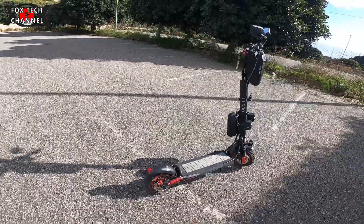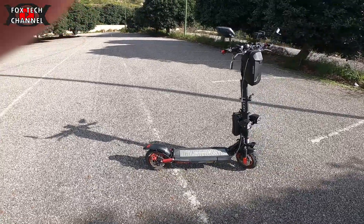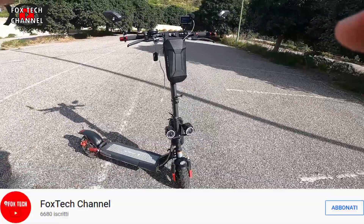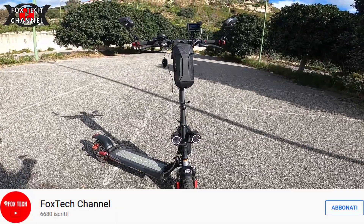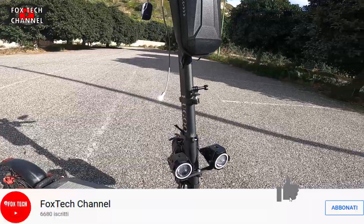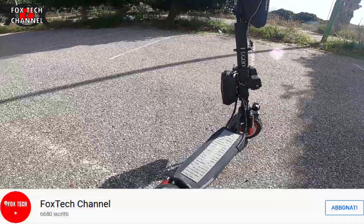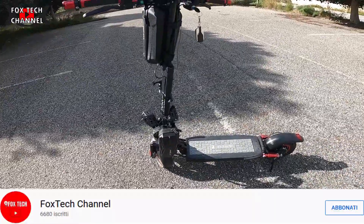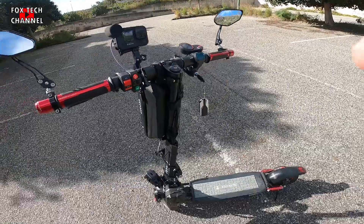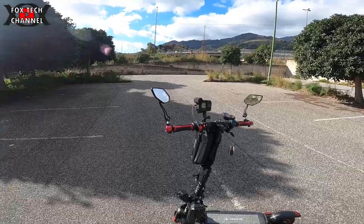Ho reso molto più stabile tutta la parte di plastica che si era rotta. Sulla parte frontale tre faretti: quello originale e quello basso. Questi due sono connessi alla 12 volt. Dentro nel vano batterie ho inserito un CDC converter che mi converte la 48 volt in 12 volt.